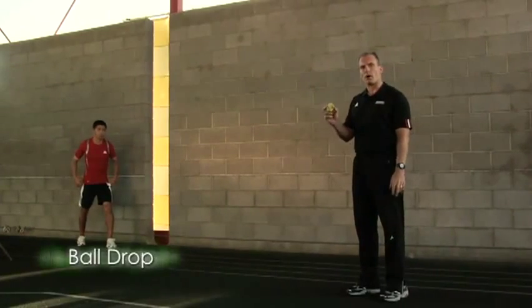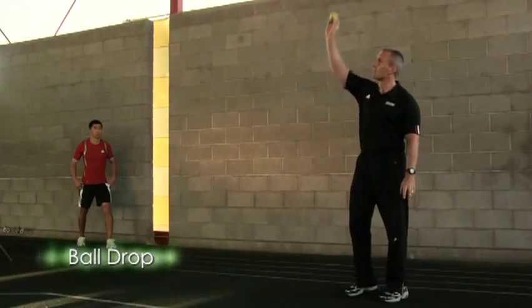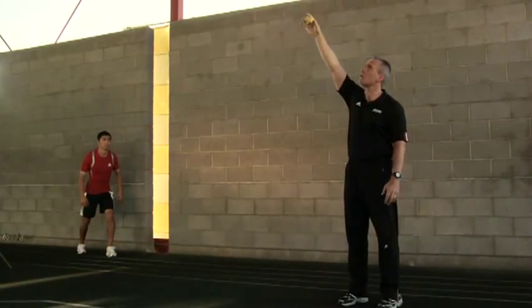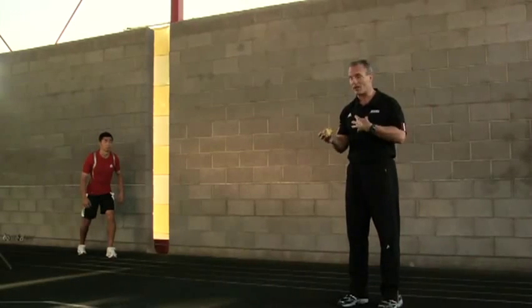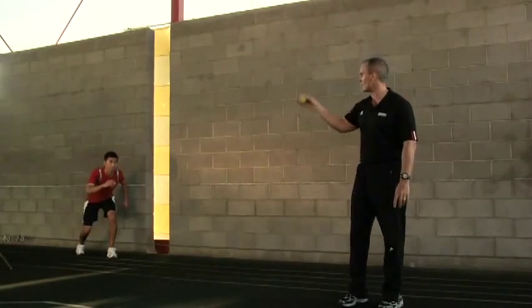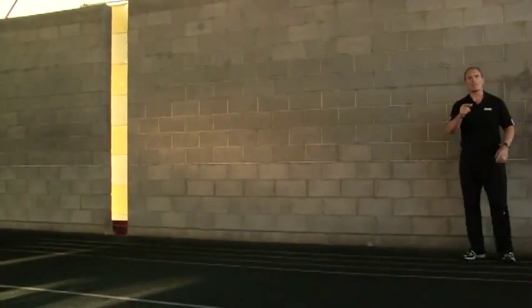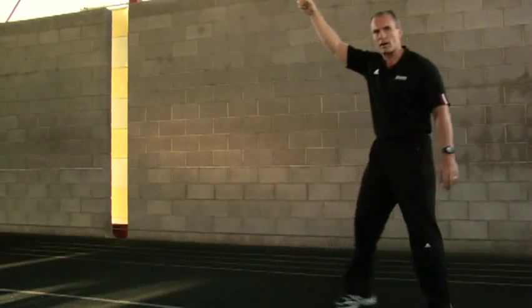The reaction ball drop to acceleration just requires a partner. The partner holds the reaction ball at peak height, picks a distance from the athlete — about 10 feet — and when the ball is released, Masa accelerates and tries to get the ball. This will help improve your acceleration and your reaction time. To make it more difficult, just take one step out and repeat the process. That is how to do reaction ball ball drops.